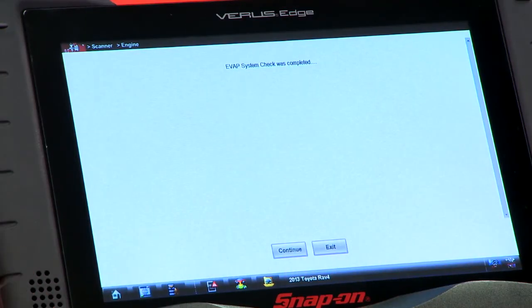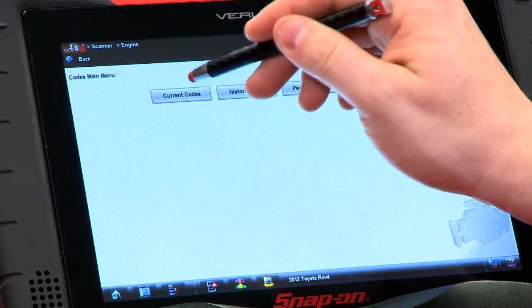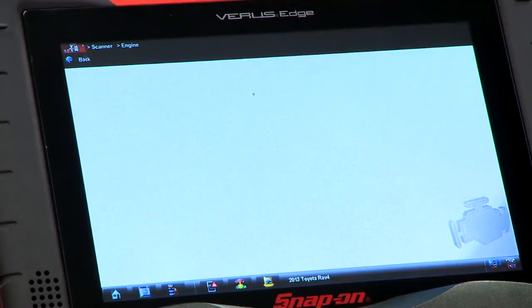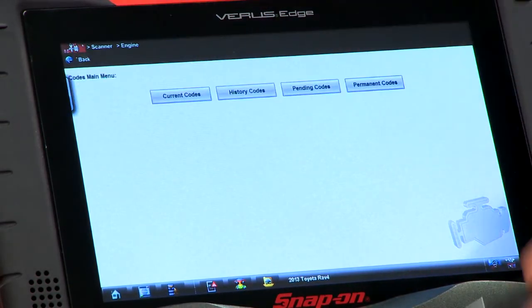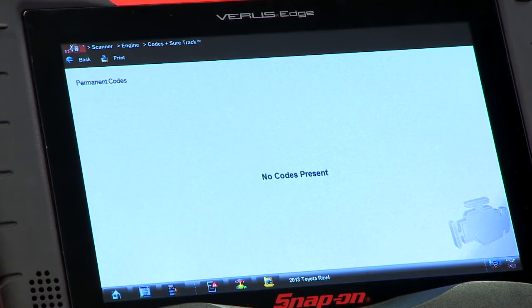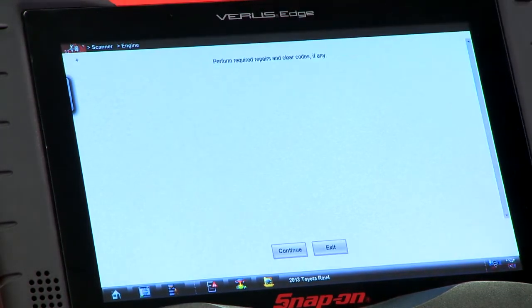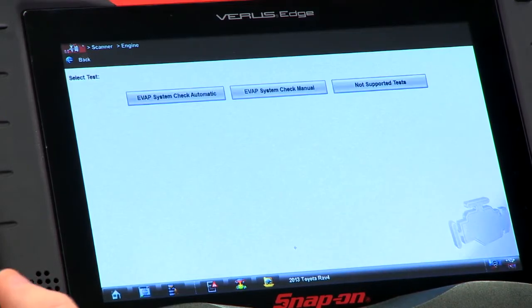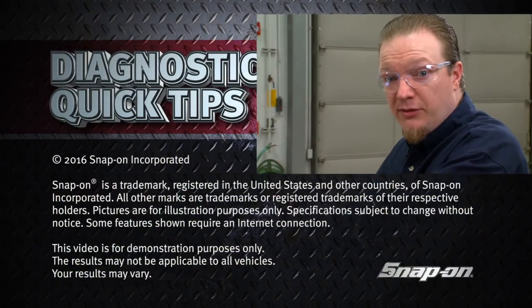Looks like it's done here, so we'll just hit continue. The next step will allow you to check any codes that may have set. Let's check current codes first — nothing there. History codes — nothing there. Pending codes — nothing. And permanent codes — nothing there as well. So that's a good way to verify that everything is done and complete. If there are any codes, make sure you complete any repairs necessary, then hit continue again. Test is done — that'll save you five hours of wait.